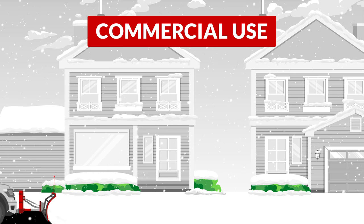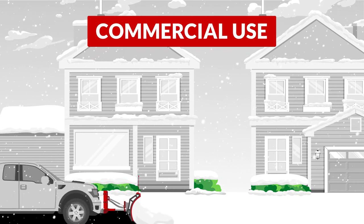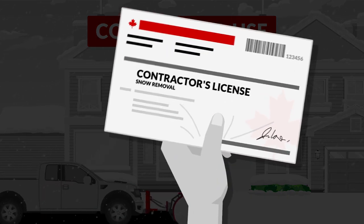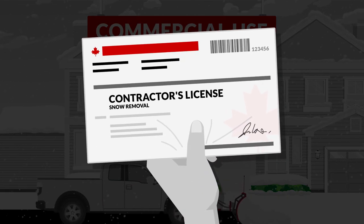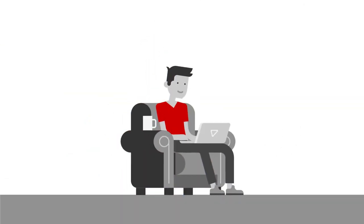Large-scale jobs like roads and parking lots require a commercial-grade plow designed for a three-quarter ton truck. Most municipalities in Canada require a special contractor's license for snow removal on commercial and private property. Be sure to check the laws in your area before taking on plowing jobs for pay.